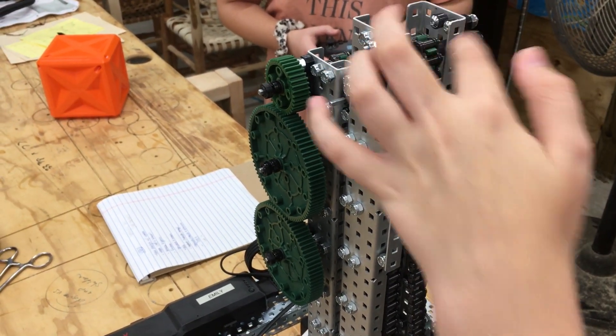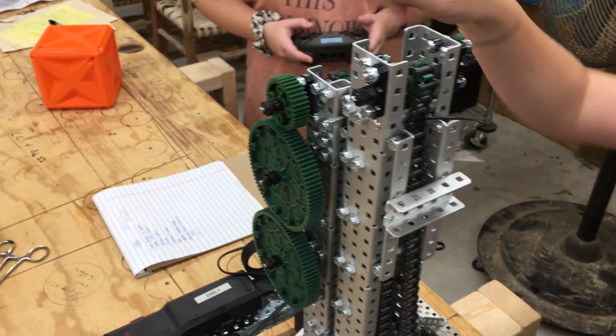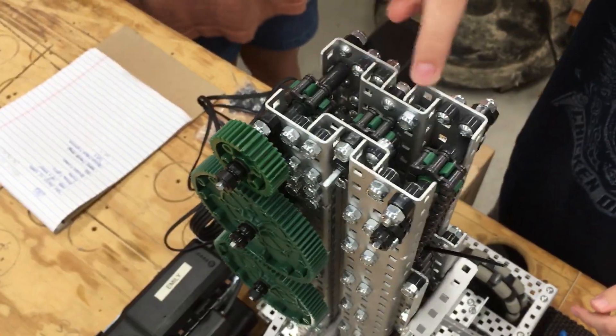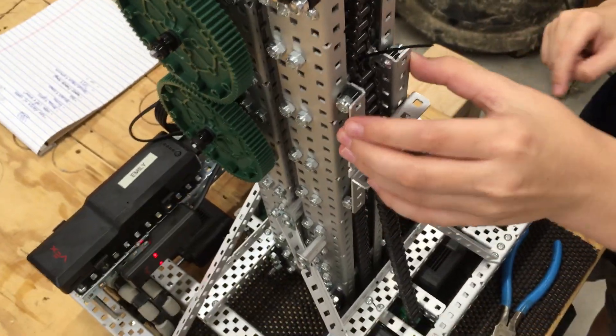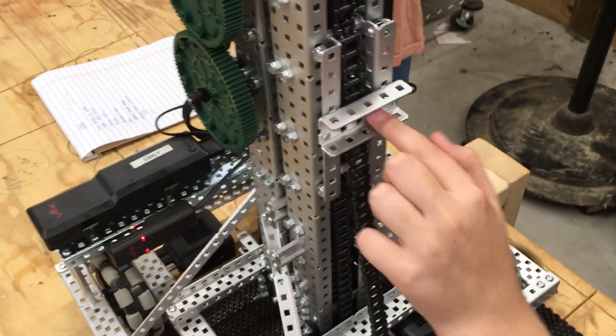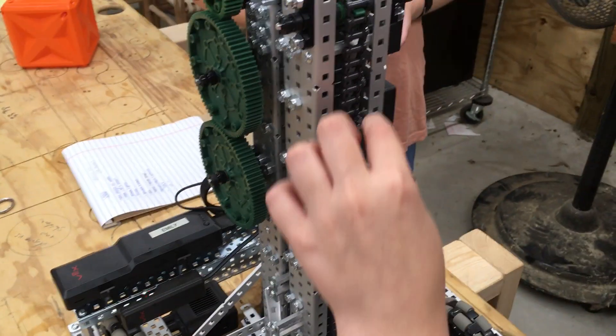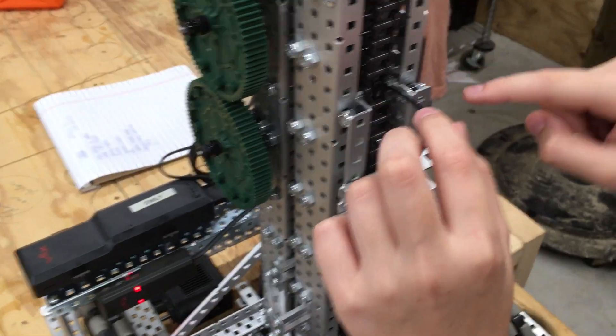We have four stages: one, two, three, and this little fourth one. This fourth stage is where the clamp or whatever you use attaches. On the top part of the 1x4 we have a zip tie that attaches to a standoff.